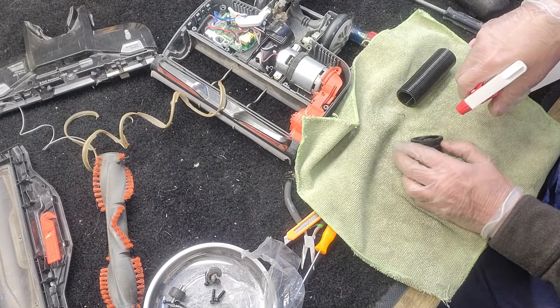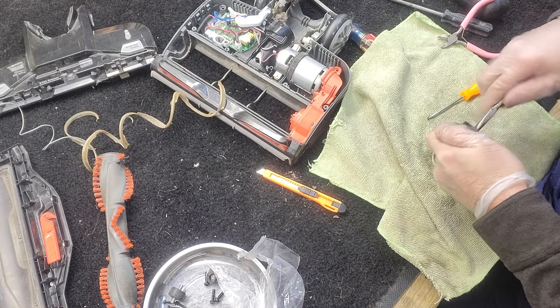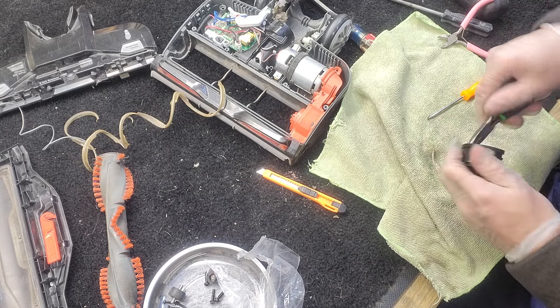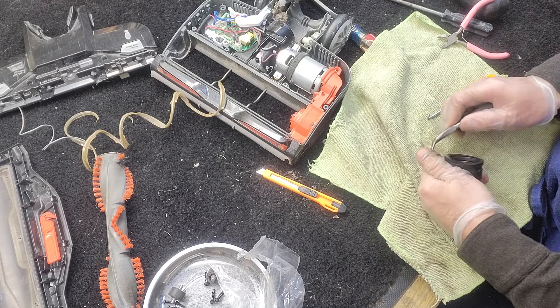I'm going to clean this out a little bit with some isopropyl alcohol. That isopropyl alcohol loosened it right up — I think it actually loosened up a bunch of the glue that was in there. And this leftover plastic is stripping right out. The alcohol got it right out.